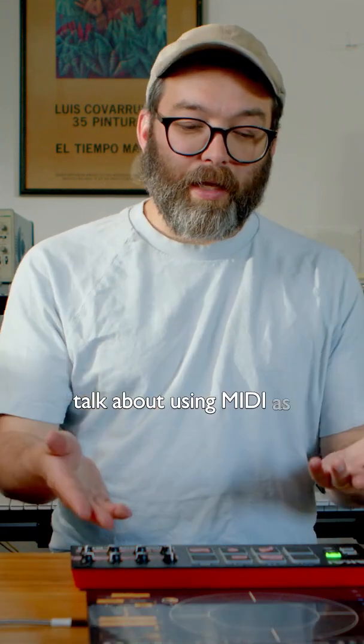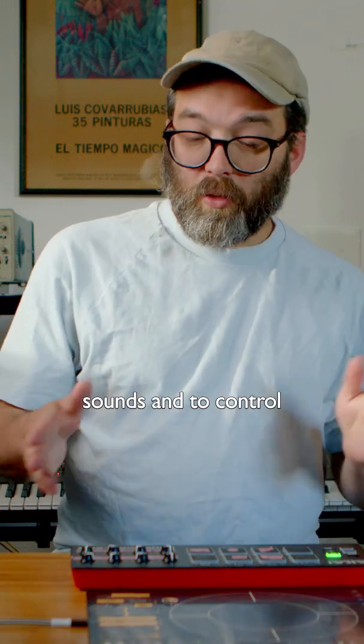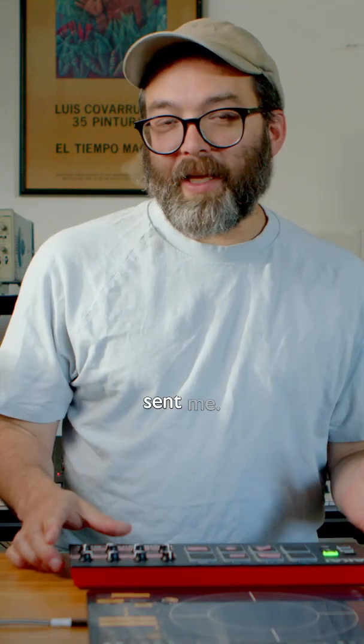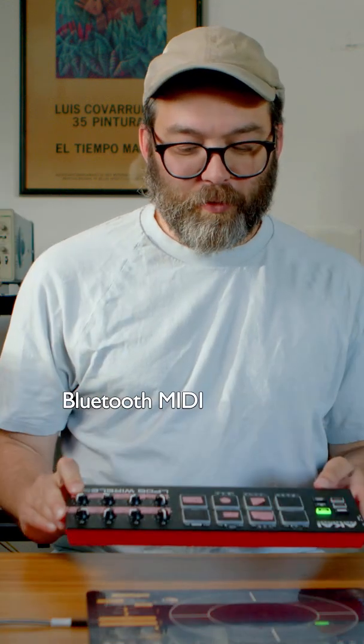Today we're going to talk about using MIDI as a control source to trigger drum sounds and to control parameters. I have this wireless Bluetooth MIDI controller that Akai sent me. Just kidding — it's a very inexpensive Bluetooth MIDI controller.